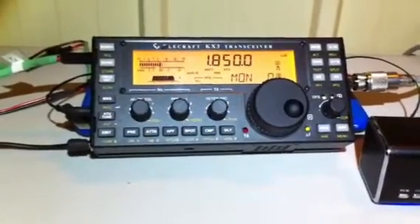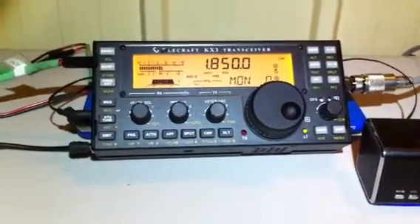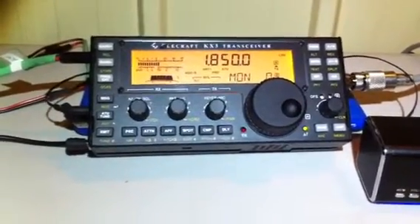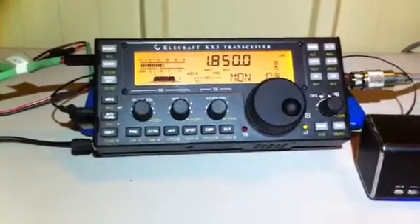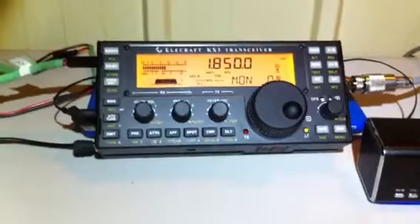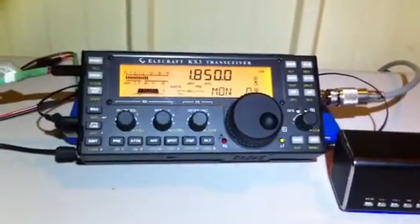Bill, Jeff here. If you guys don't mind having a chat with one another, I'll be back in a few minutes — you remember I said I had to make a phone call. I'll turn the volume down and rejoin you as soon as I finish. Over.